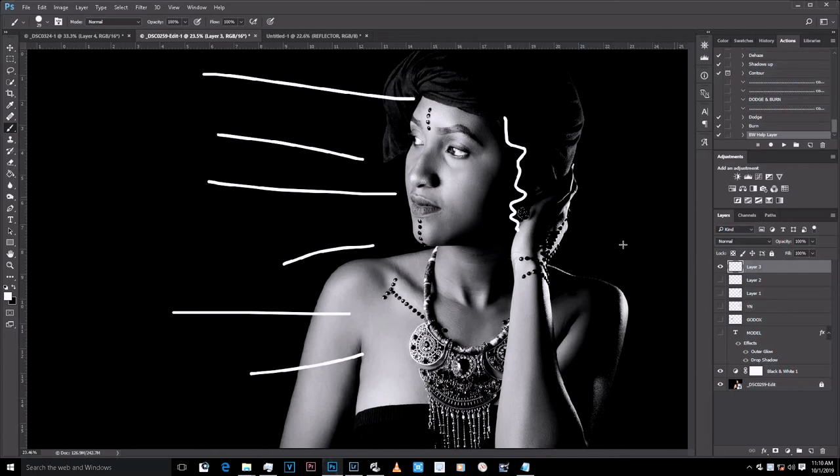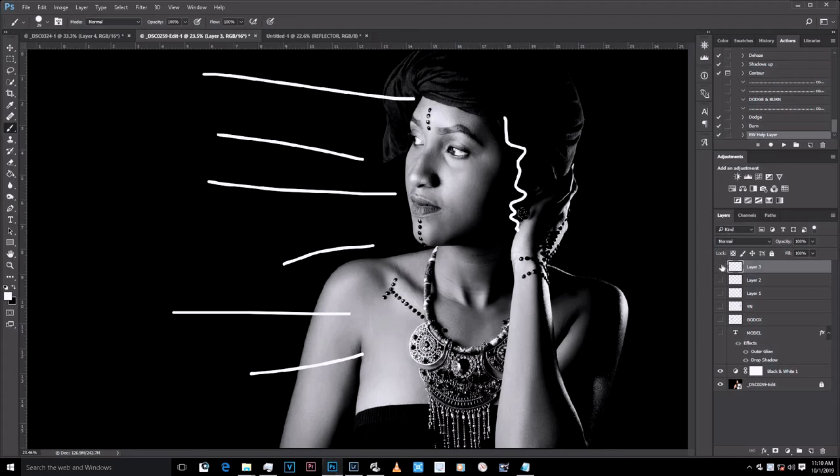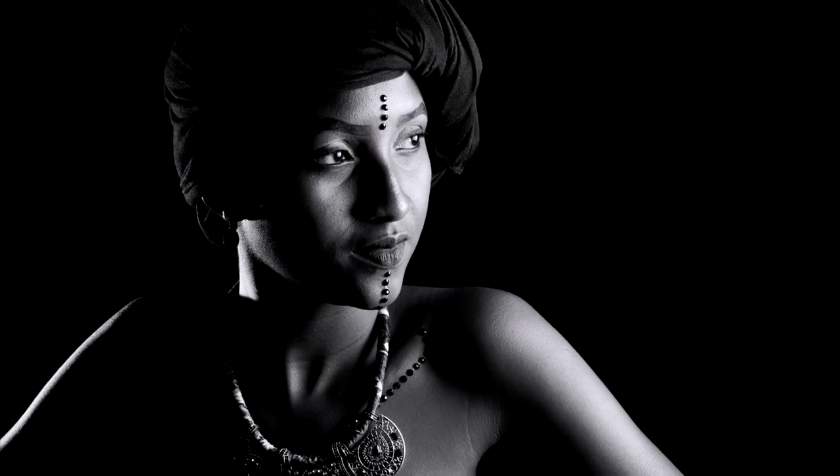So guys, this is my tutorial and breakdown of the shoot. Please subscribe, like, comment, or make a request — this video was actually a request from a friend on Facebook. Thank you for that request — I didn't sleep trying to figure out how to explain this. Please subscribe: King Denny X on Instagram, King Denny X on Facebook, and Denny Matibula on Google.